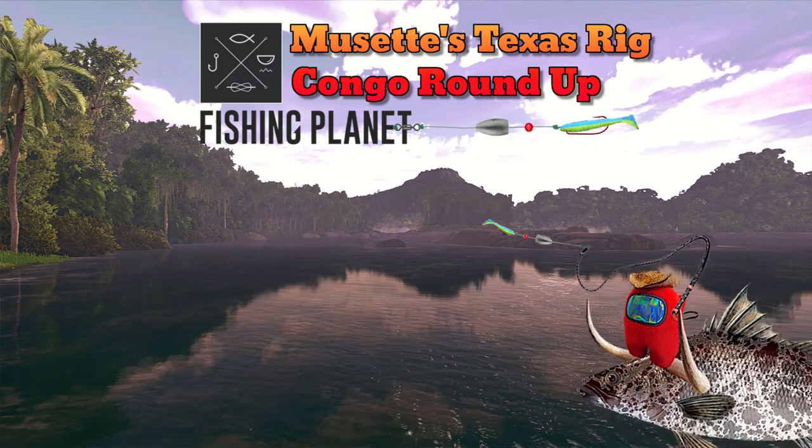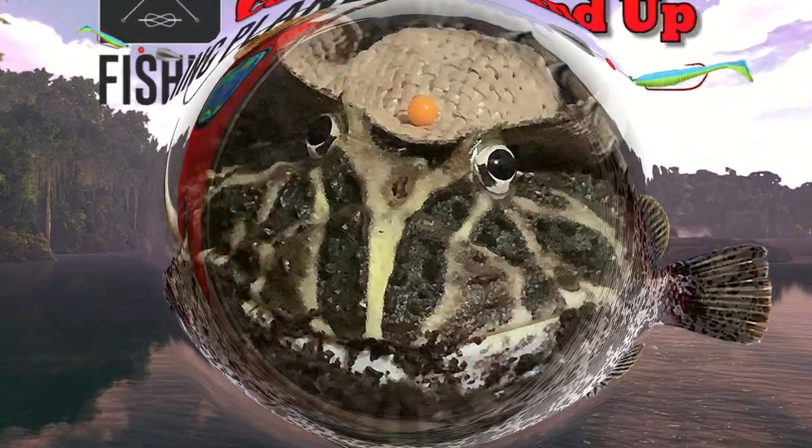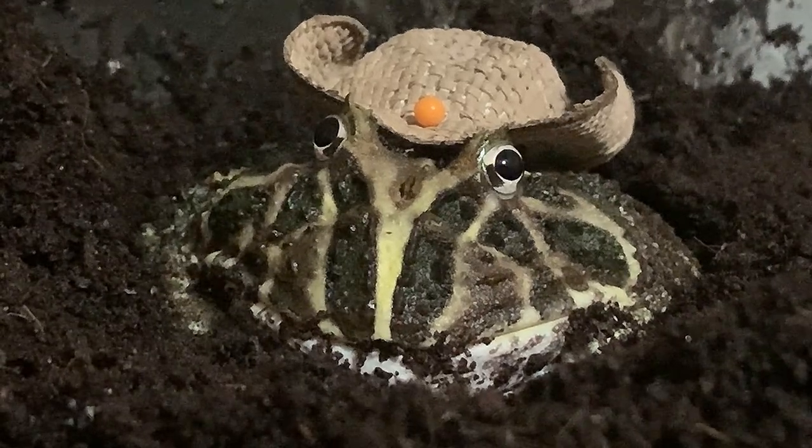Hey Haggis, get over here. I need some help explaining the ambush quick strike response to rigging.